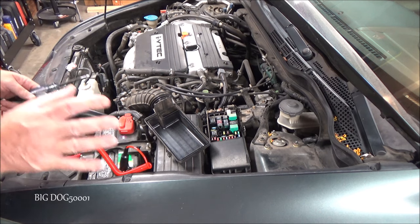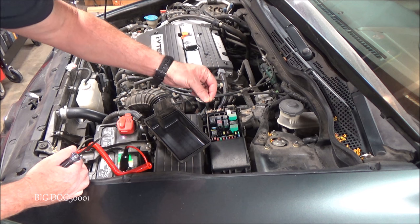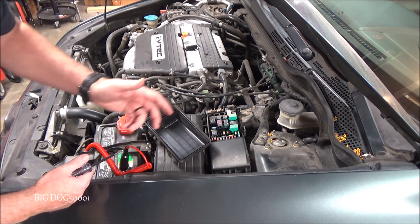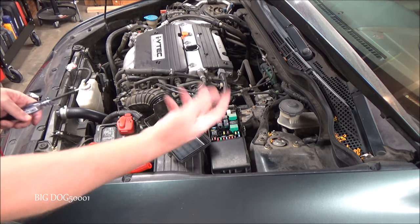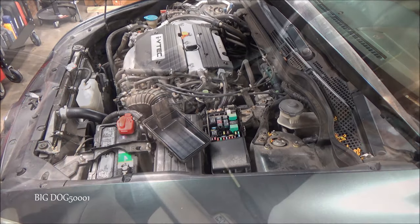If you live in the rust belt, you may want to actually pull those fuses out and check both legs, because they can corrode internally and still look intact from the outside. But those two fuses are good.